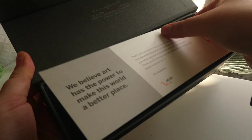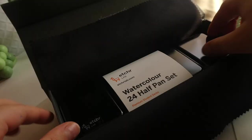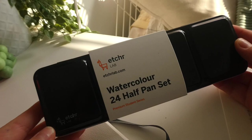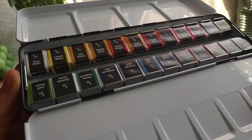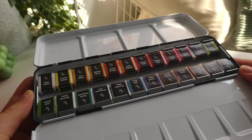They're just honestly the nicest company. I love this little paper they included in the set that says 'We believe art has the power to make this world a better place,' and there's just a little note. The packaging felt very kind of luxury. These are on the lower end of a price range, so they're definitely really affordable for what you get. As always, I will link everything I use in this video down below.